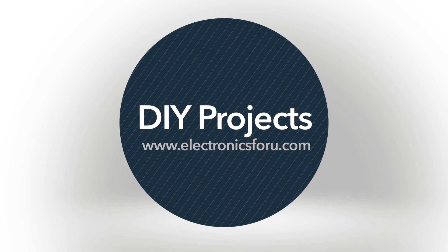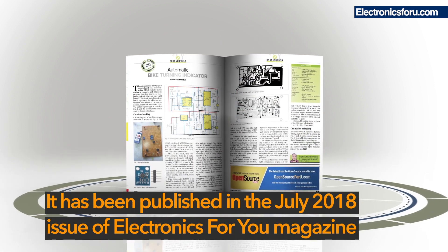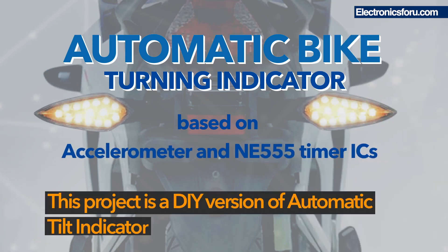Hi everyone, welcome to the DIY section of electronics4u.com. This project is an automatic bike turning system based on an accelerometer and NE555 timer ICs. It has been published in the July 2018 issue of Electronics For You magazine.